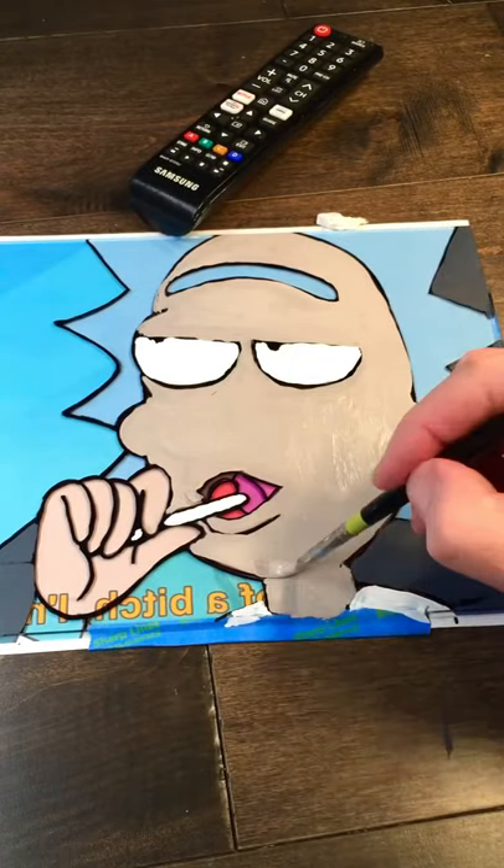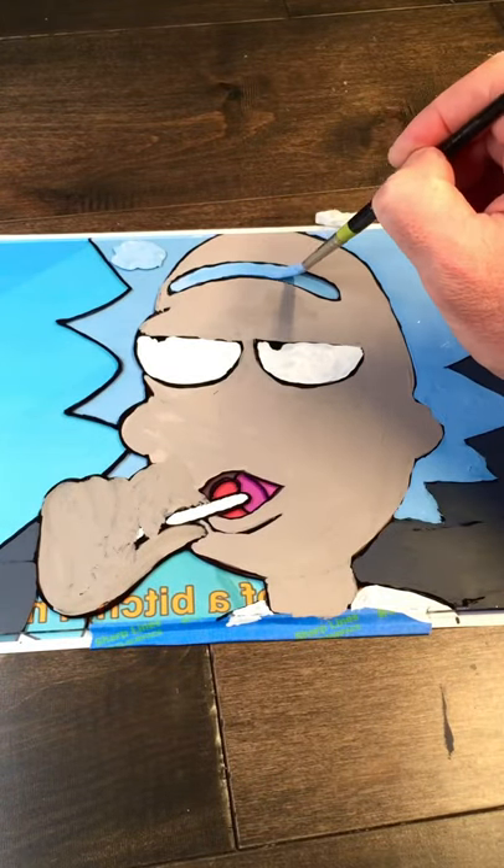I had a few fails, and they were mostly because I didn't let the paint dry long enough, or I didn't use a thick enough coat. Here I'm coloring over the black lines with a thicker paint so you won't be able to see through it.